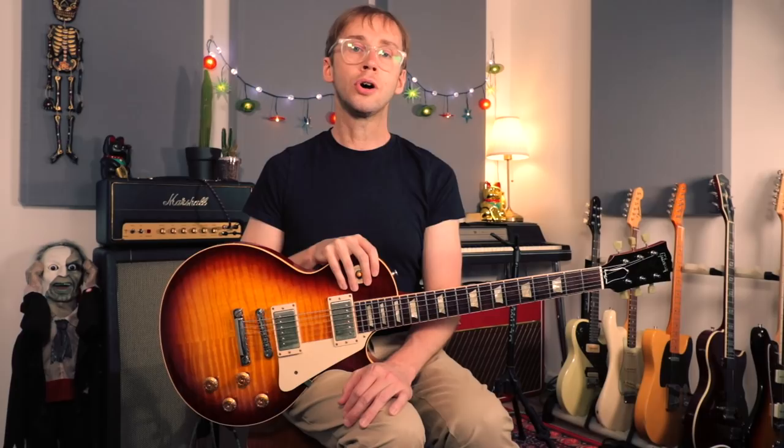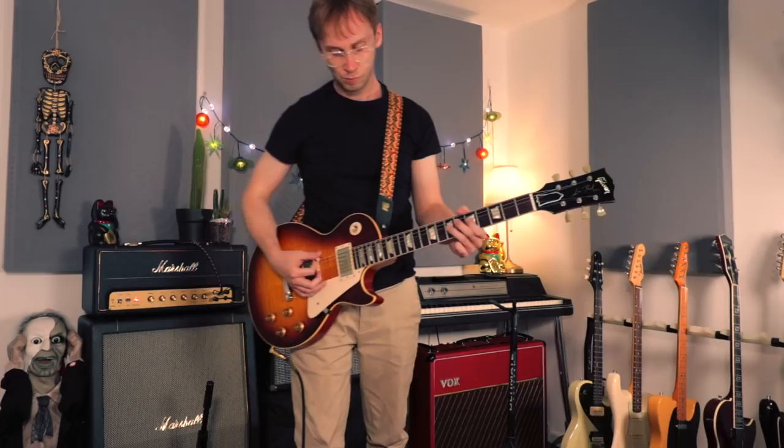Ron Ashton, the original Stooges guitar player, in my opinion one of the greatest rock and roll proto-punk guitar players of all time. I've been meaning to look at some of his stuff for a while but just not got around to it. I have looked at two or three tracks from the Raw Power album before, but on that record lead guitar was in fact played by James Williamson, and Ashton was actually relegated to playing bass — which I don't think he was too happy about at the time.